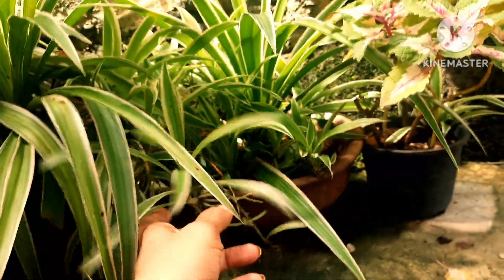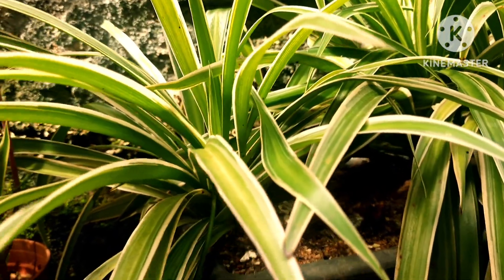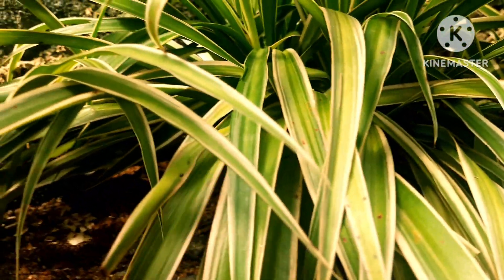Another common cause is if the plant is kept in a very bright sunlight area — location is also one of the reasons for brown tips. Make sure you keep it in a semi-shade area if you have it in the garden. That is one of the key reasons why these plants develop brown tips.